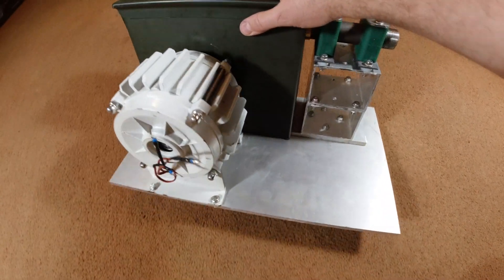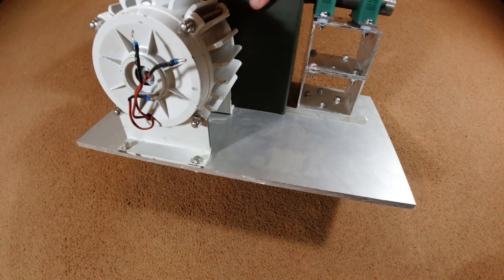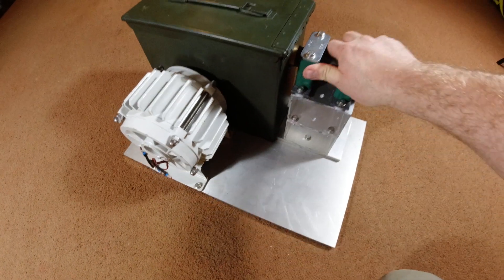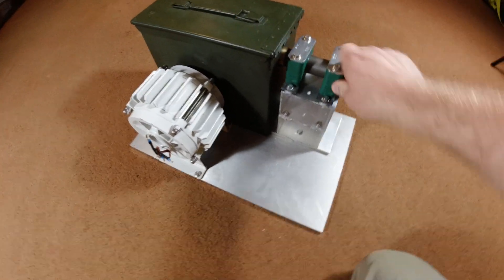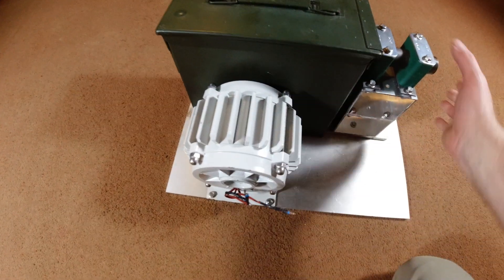I've put a base plate on — that's kind of the start of the project. That's a 10mm thick plate of aluminium. I've gone for aluminium because although I want it sturdy, I do want to be able to move the thing around, because I'm going to install this in a slate mine. I've got to be able to get it to site, so I didn't really want steel — it would have been quite heavy.